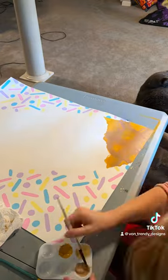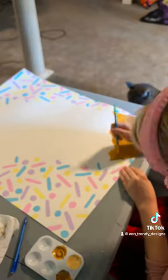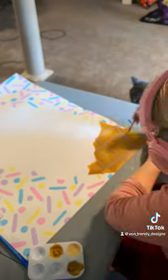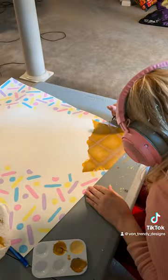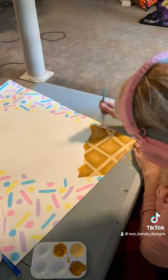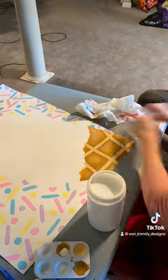This was supposed to be only two parts, but I got a little carried away with details, and I also kind of messed up on the cone here. As you can see, I lost track of where I put the lines, but the nice thing about paint is that you can just go over it again and again, add more details, and fix it as you go. I ended up being much happier with it.